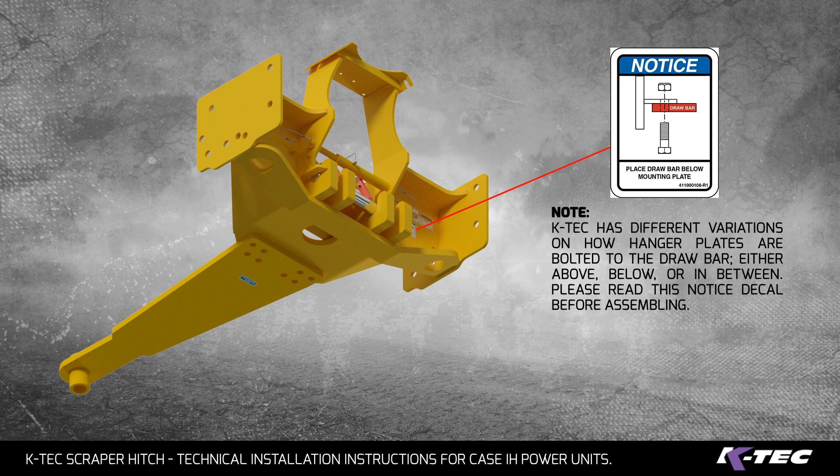Note: KTEC has different variations of how hanger plates are bolted to the drawbar — either above, below, or in between. Please read this notice decal before assembling.